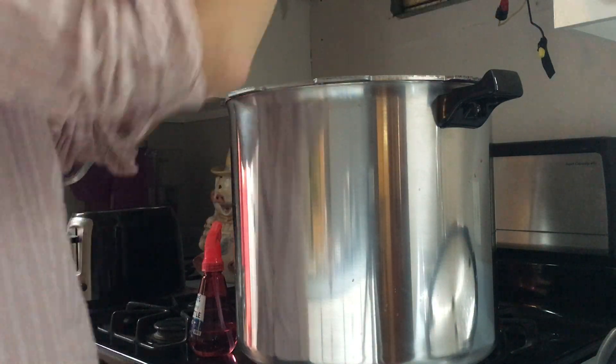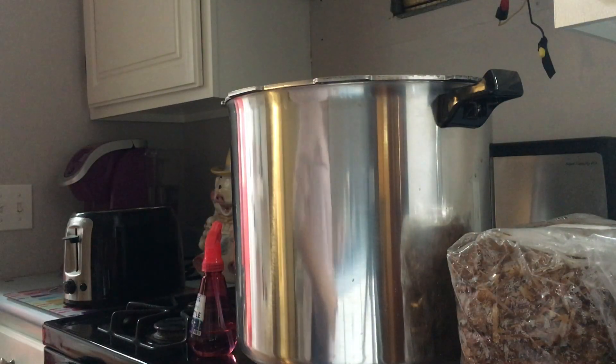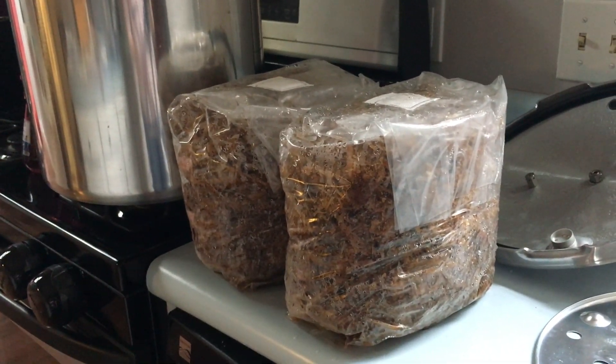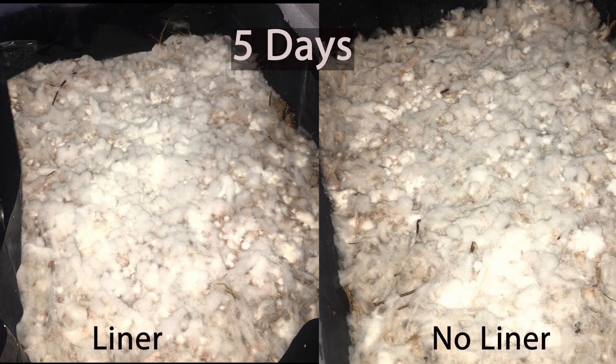If you use it while it's too hot, it could kill the mycelium. Thank you so much for watching — if you have any questions, please feel free to put them in the comments or reach out to me on Instagram or Facebook. My oyster mushrooms colonized this straw bulk substrate in 5 days — they really seemed to love it.